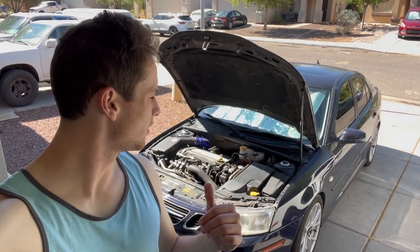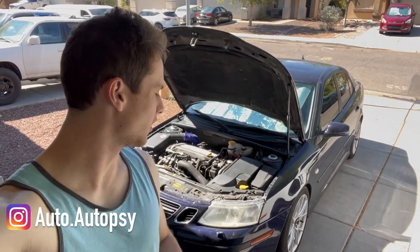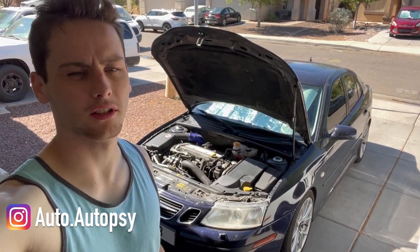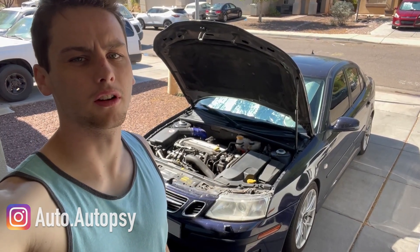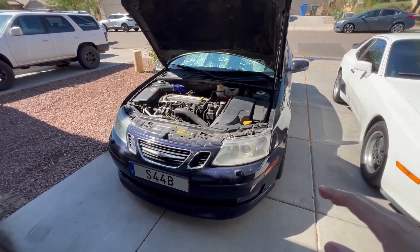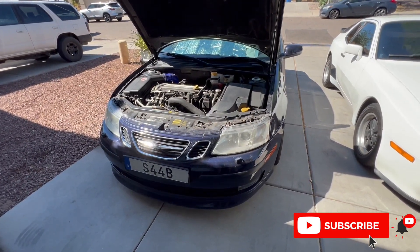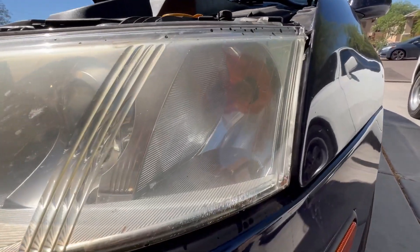It's been a minute since I've done a 9.3 quick fix video, and we're going to be taking a break from the 900 today because I had a very small issue pop up in this car — one of the turn signal bulbs in the front went bad. This is my 2003 Saab 9-3; it has the halogen headlights that I actually upgraded to LEDs. If you want to know how to upgrade to LEDs, check out the video in the top corner.